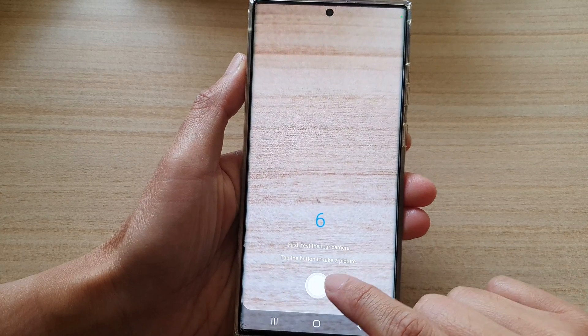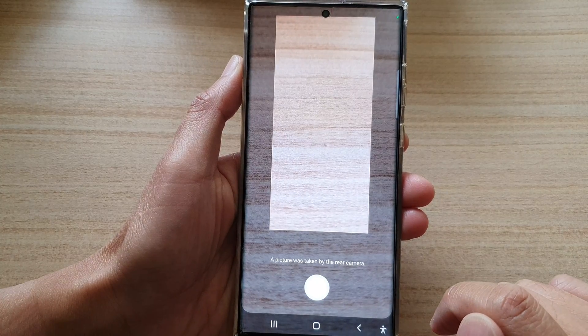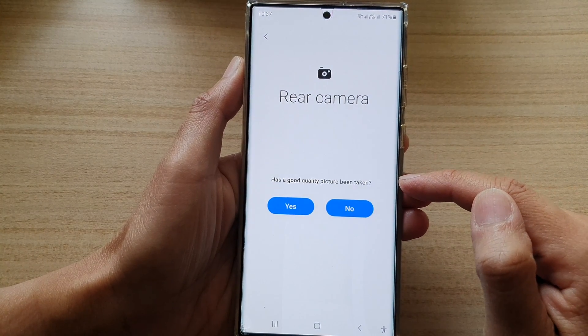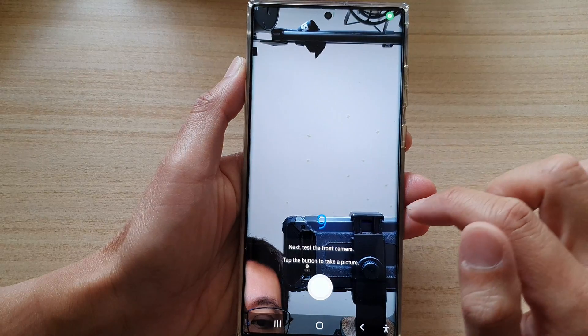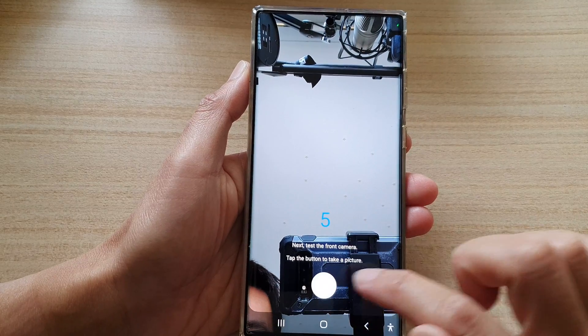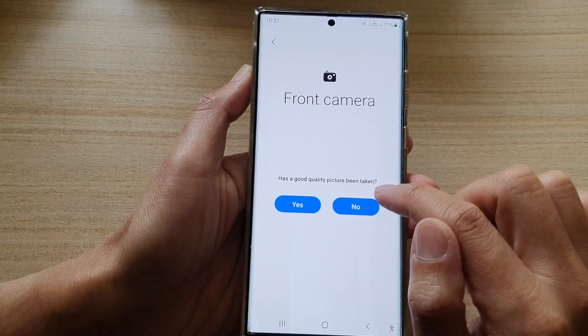In here it says tap on the button to take a picture, and then it asks you if you have a good quality picture or not. If yes, you can tap the Yes button and it will then try to test using the front camera. Again, we're going to take a picture and then confirm if it's good quality or not.